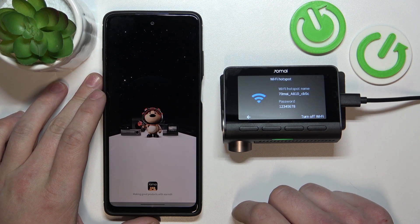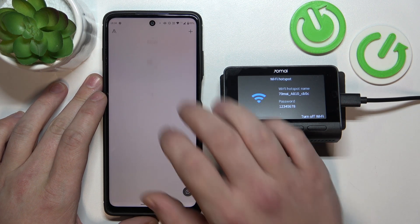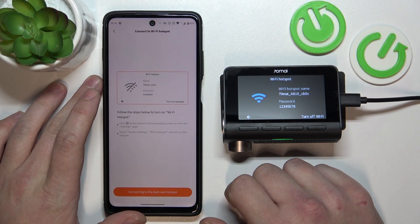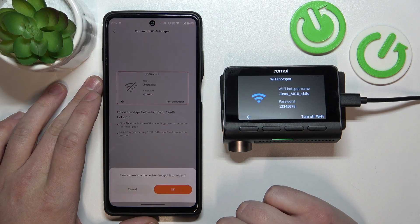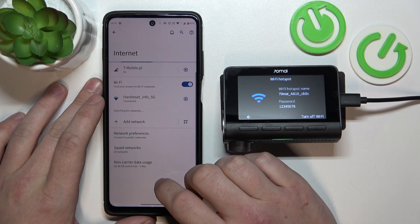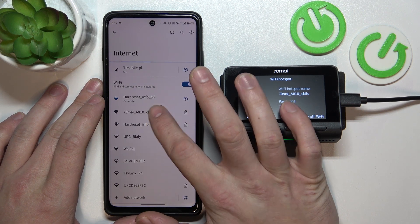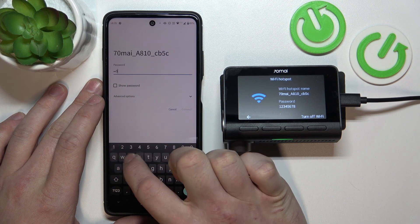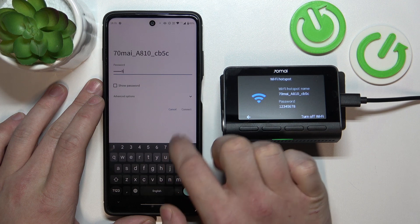Go to the 70MI app, tap the plus button in the top right corner, select Dashcam with Screen, and connect to the hotspot. When prompted, enter the password — by default it's 12345678.